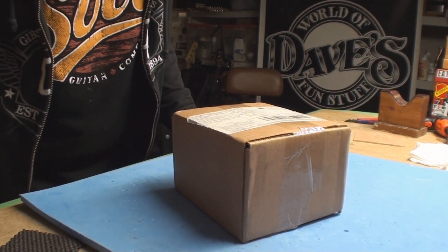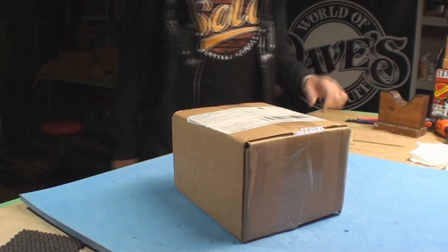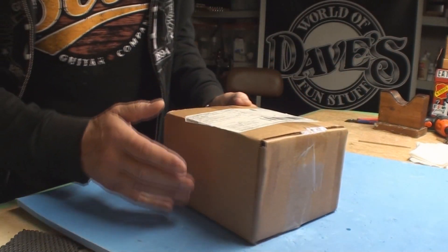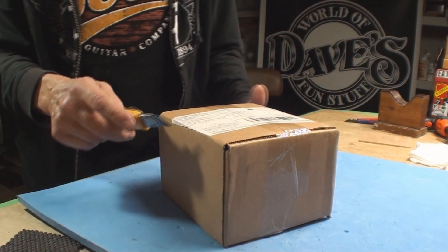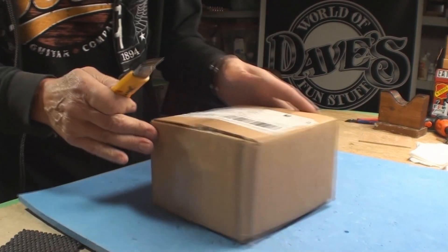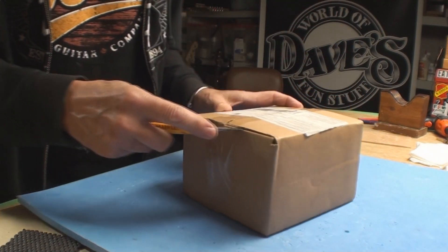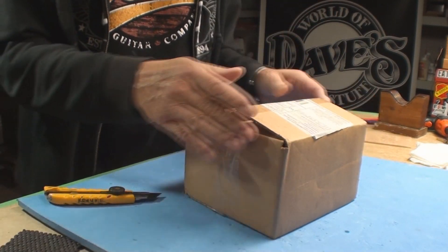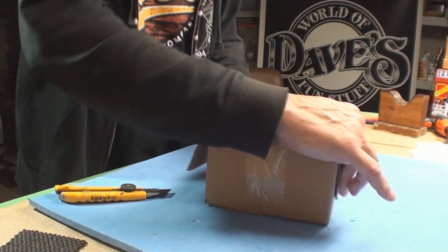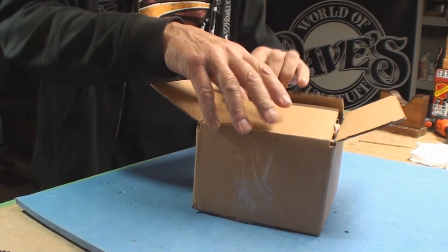Cheers, howdy folks. Let's turn on some lights so we can see what we're doing. I think this is like episode two of 'they send me stuff' — they send me stuff and I'm happy to demonstrate or at least show the stuff they send me. I am NOT going to do a Bill Cosby jello commercial — not gonna happen.